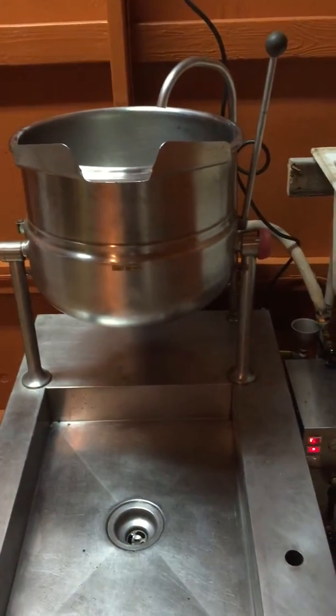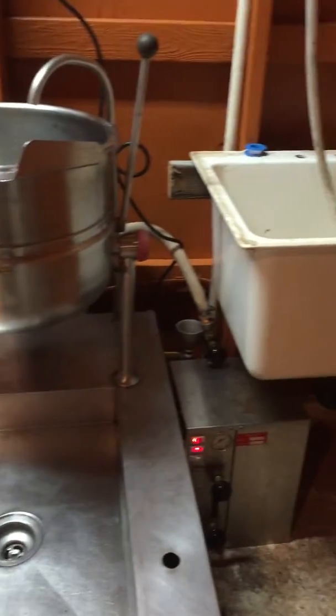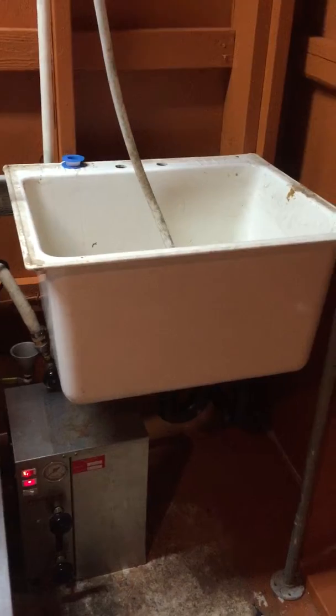All the drains are going to go into 55-gallon drums outside. We have one for the hot water for the kettle and then we have another 55-gallon drum for the sink — those are going to be our gray water system.